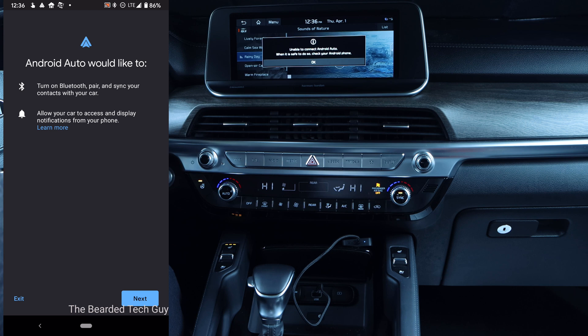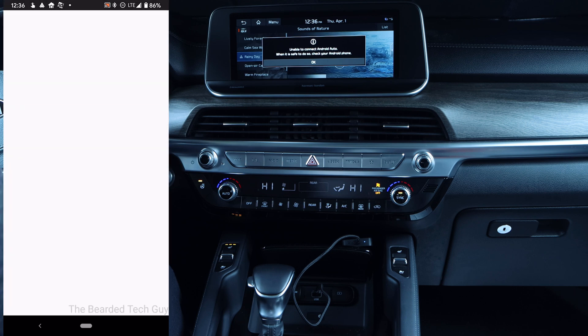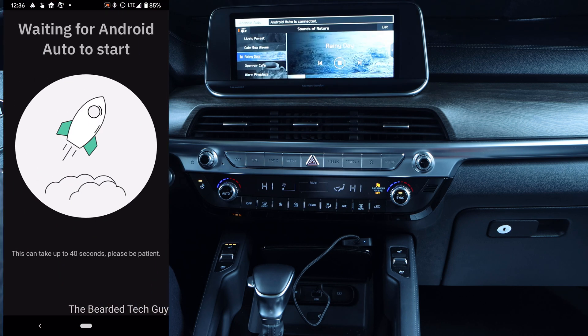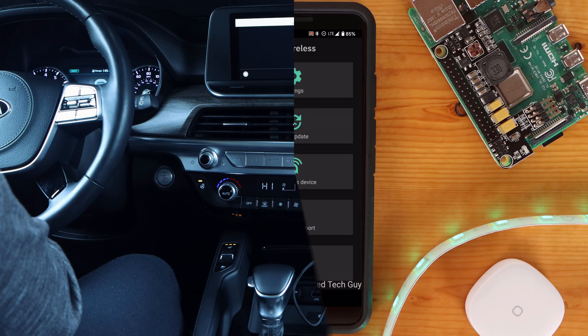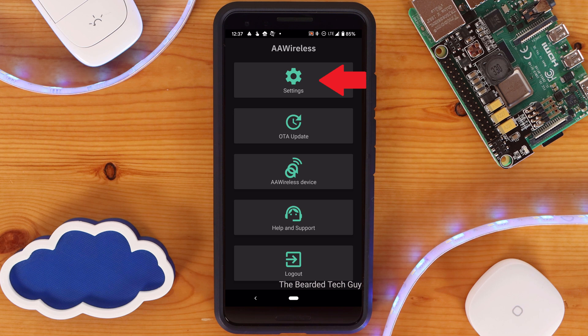This step is only required once for the initial setup with your device. Once connected, you should see the Android Auto notification running, and the companion app will have a few different options — including changing some settings, checking for an over-the-air update, seeing all the AA Wireless devices your phone is paired with, going to the support page, and logging out.